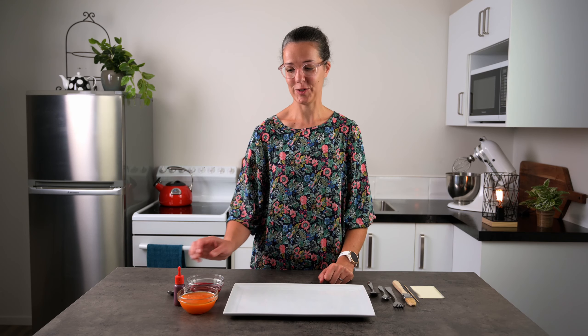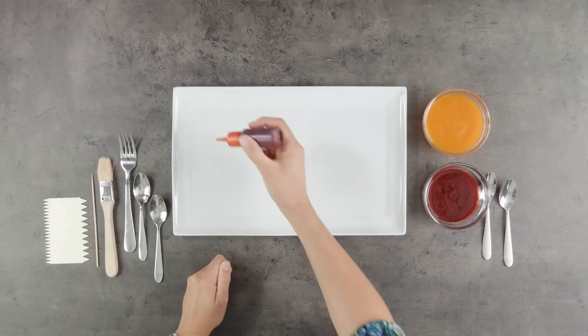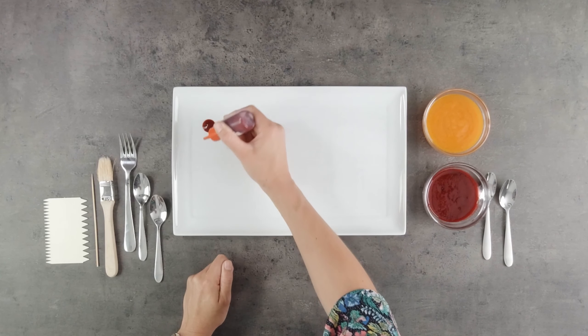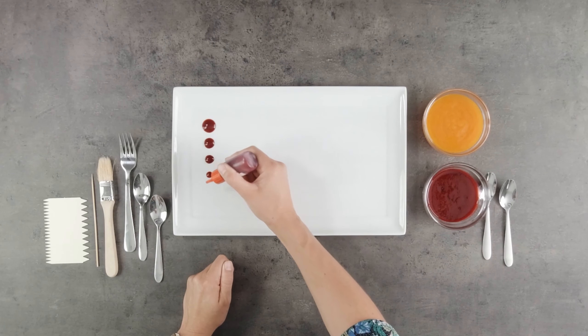We'll start with a few dots. I'm going to start with a bigger dot and work my way down to a smaller dot. It really is much easier with the plastic bottle and a small nozzle so that you can get them more defined — it's much harder if you're doing this just with a teaspoon.